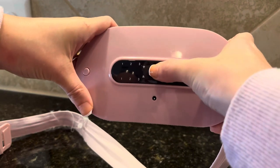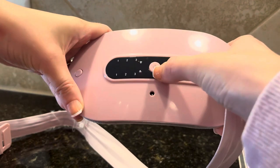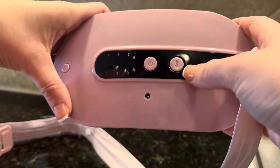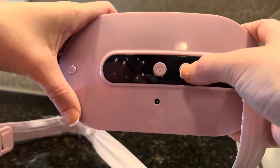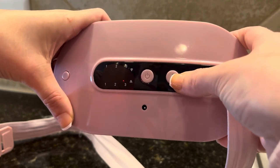So you just hold down the power button to turn it on, and then a light will come on right there. And then to adjust the temperature, you press the temp once, twice, three times, depending on how hot you want it.